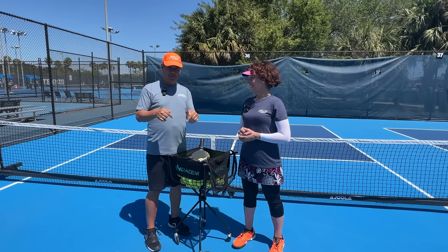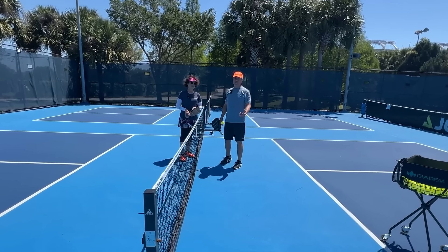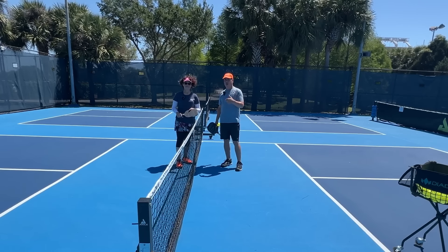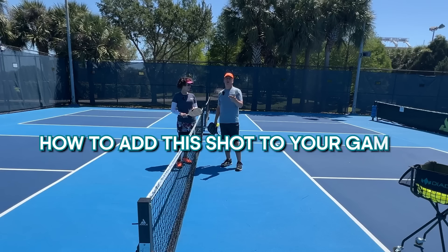Once you're ready to add this to your game, this video is going to teach it to you. What we're going to do is demonstrate — Coach CJ has agreed to act in the place of a student here. Coach, you're going to be a student in this, and what I'm going to do is walk you through a progression of how to develop the shot as part of your game.